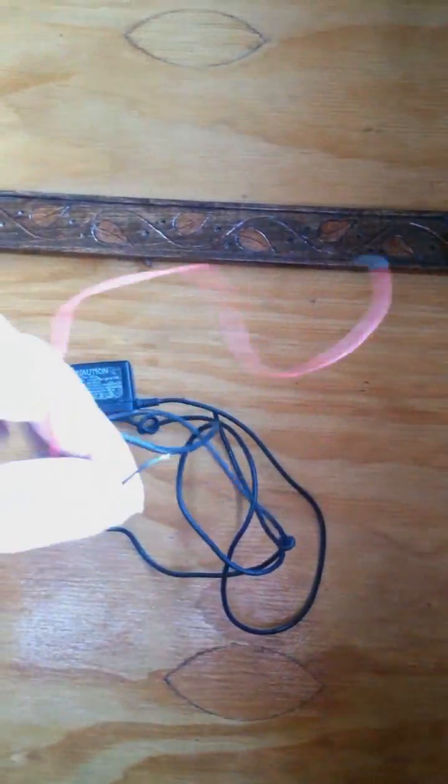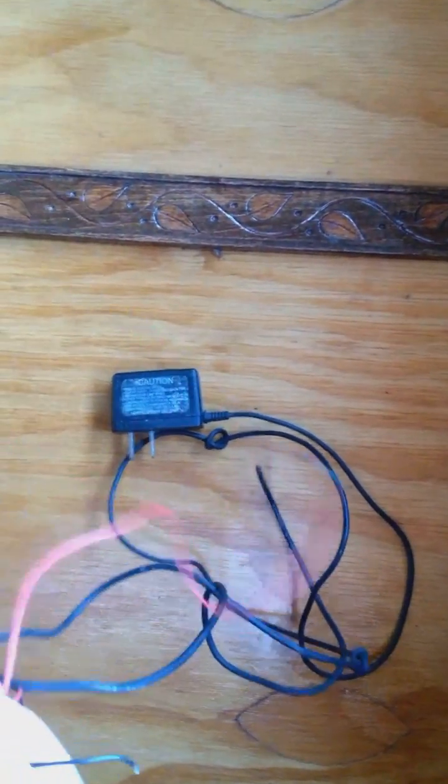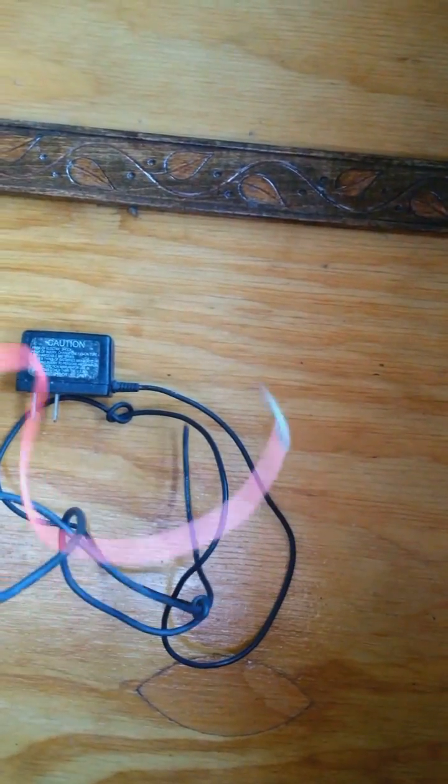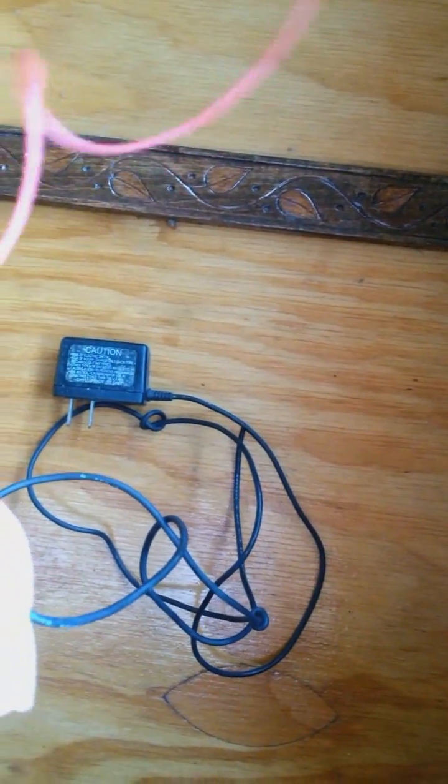We cut the tip off the charger — you can see what's inside. Inside there you've got a red and a black wire. Strip the wires back so they're exposed, and then the red is going to go on the positive.